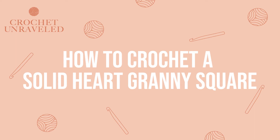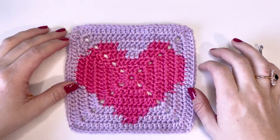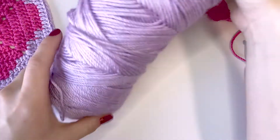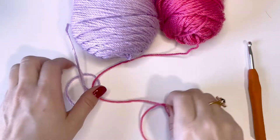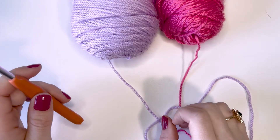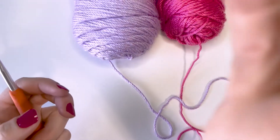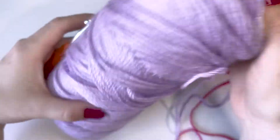Hi there, it's Kaylee from Crochet Unraveled, and in this video I wanted to teach you how to make this super cute solid heart granny square. What you're going to need for this tutorial is two colors. I'm going to be using lavender and hot pink. I really like how they look together, and I'm using a five millimeter hook because I'm using medium weight yarn. If you're using a different weight of yarn, make sure you're using a corresponding sized hook — it will usually tell you on the label of your yarn.